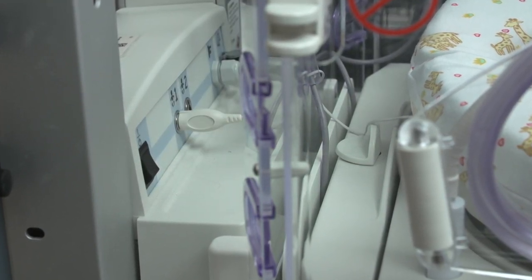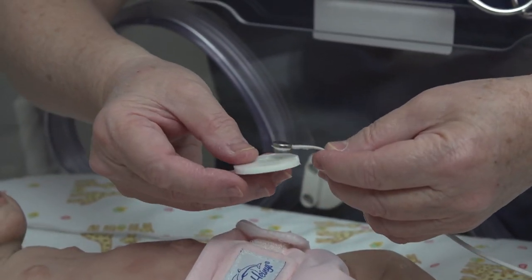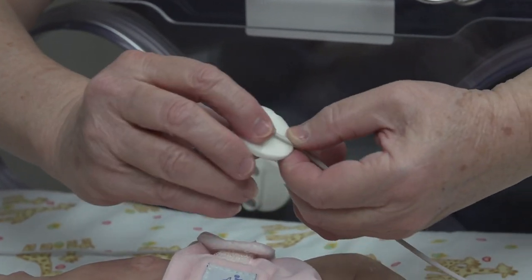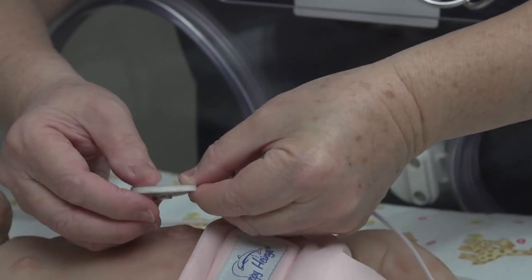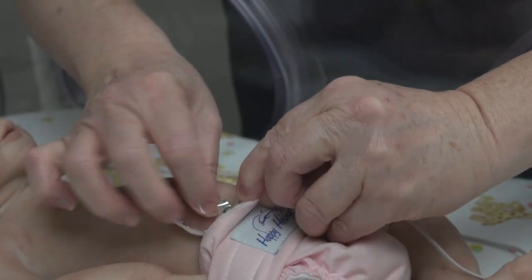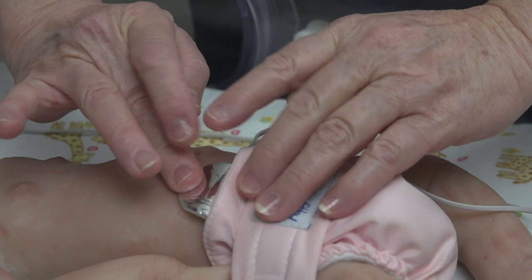Here are some tips for placing a temperature probe. Place the temperature probe securely on the reflective patch and then securely to the patient's skin, pressing and holding to ensure good contact. It can be placed on the back or abdomen depending on whether the patient is prone or supine.